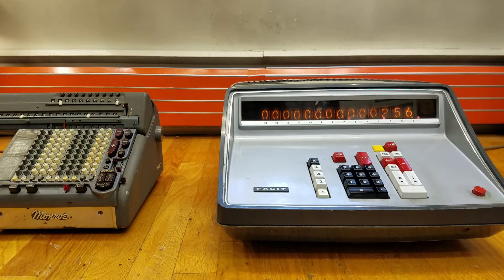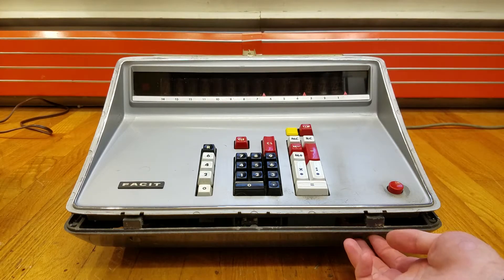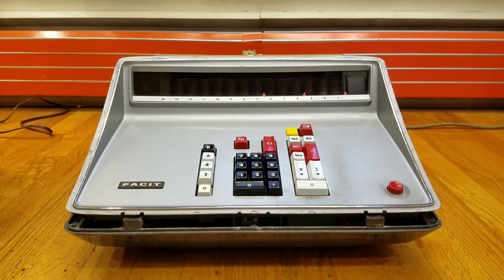Now I'm going to open the covers on the FACET so you can take a look at all the tiny transistors inside. I removed two screws on the back and then lifted the cover off. Technically there are supposed to be two screws in the bottom that you also have to remove, but one of the previous owners over its 50-year history has broken these tabs off, so you no longer have to remove those screws.